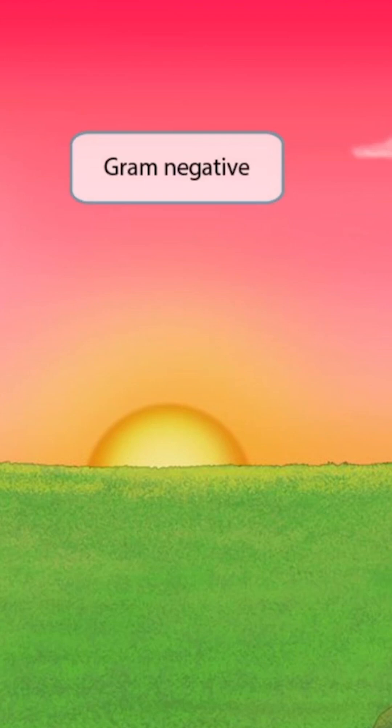Notice that we've shown the sky extra pink, which is to help you remember that this is a gram-negative organism.